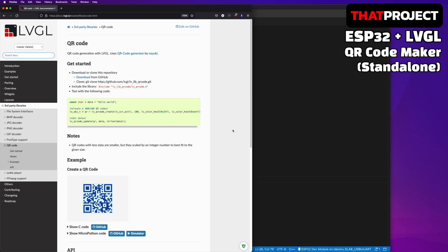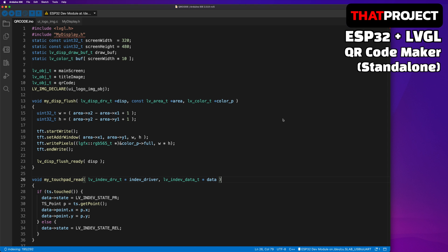What makes this so simple is LVGL. LVGL not only has a virtual keyboard, but also includes a library for creating a QR code — that's awesome. All you need for QR code is these three lines. It's designed to be very easy to use, so a single page application is simply possible using this.